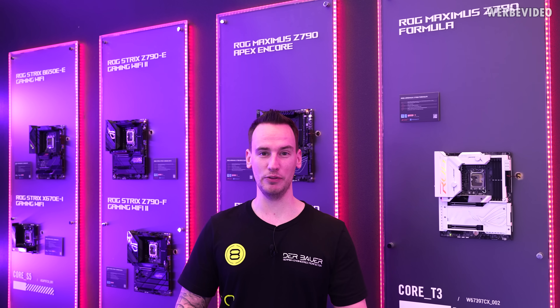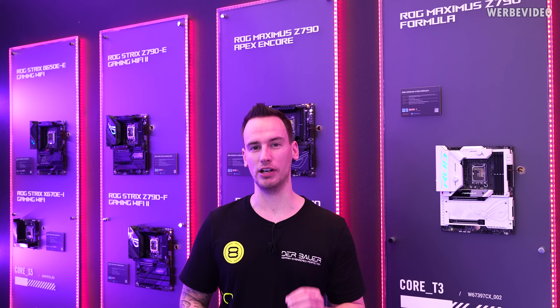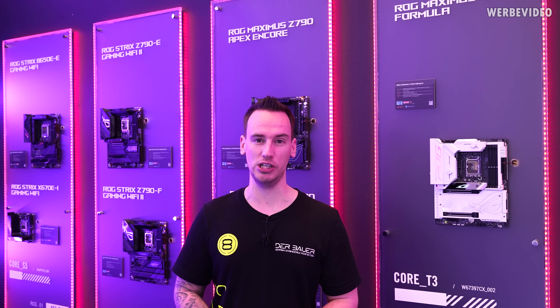Hi and welcome back to a new video. Finally we are here at Computex and we will start our Computex tour from the ASUS ROG booth.